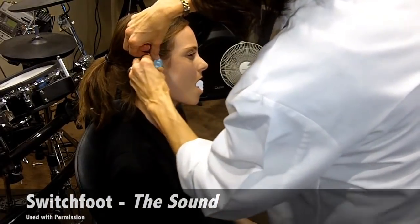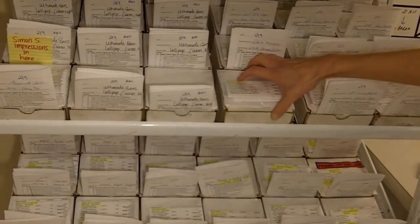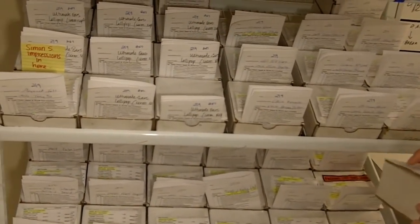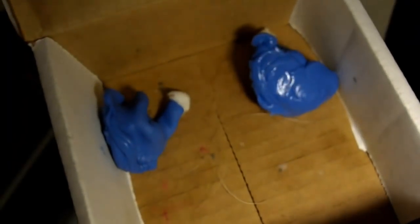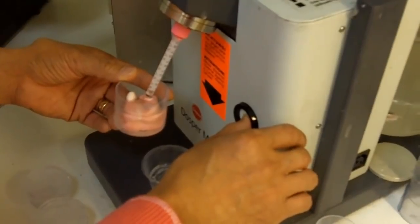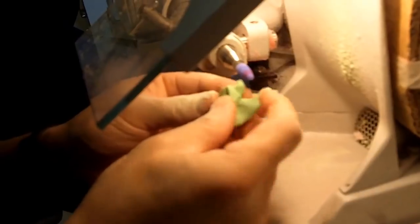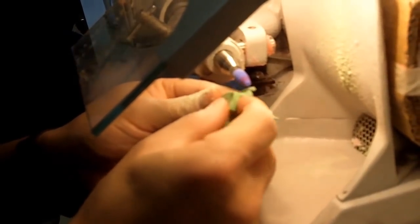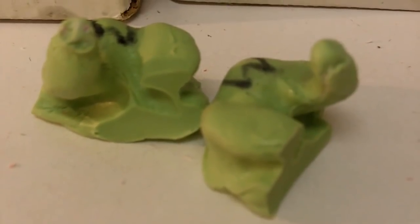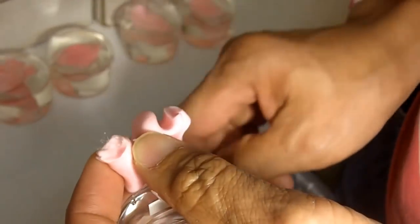The first step toward your custom monitors is getting an impression made of your ears from a professional audiologist. Once Ultima Ears gets them, they're off to the lab. Excess material is razored off and your ear impressions are placed in a small cup where it's filled with silicon gel and cured in a machine to create a mold. The impressions are taken out and delicately refined with the anatomy of your ear in mind. Once that's done, a second silicon mold is made and it moves on to the next step in the process.